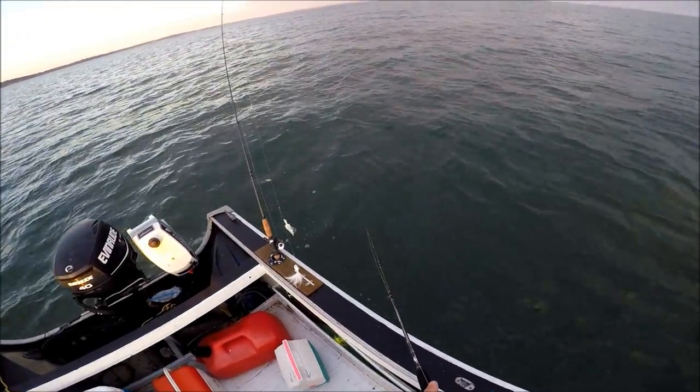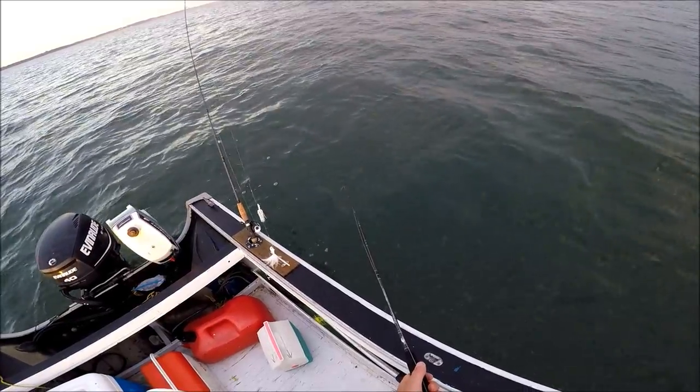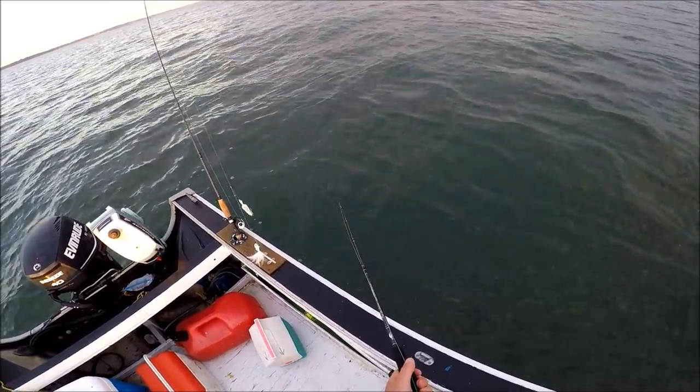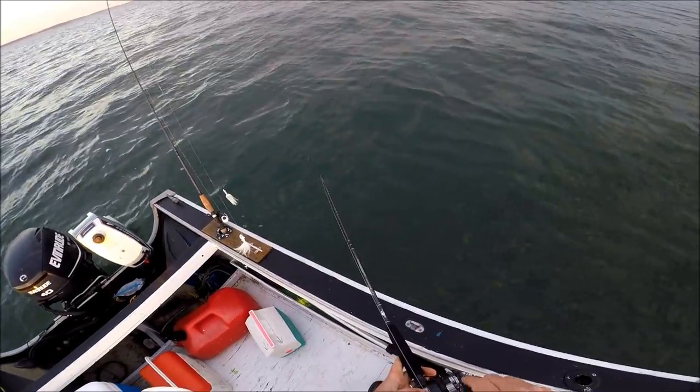This is a Tsunami slow pitch rod. The rod weighs 7 ounces and yet it's rated for 20 to 50-pound test line. Looking at it, it makes no sense to me — I can't see how this can be. I have it paired with an equally impressive Max L 20 reel. The reel is only 13 ounces. So I have a very light setup here.